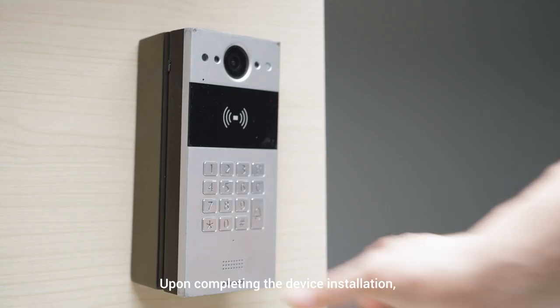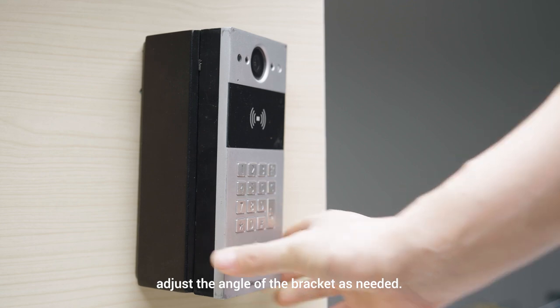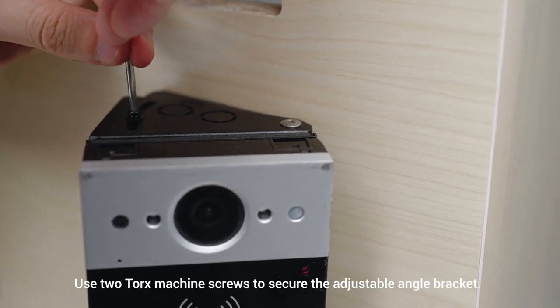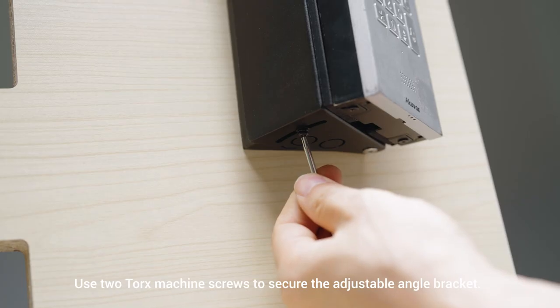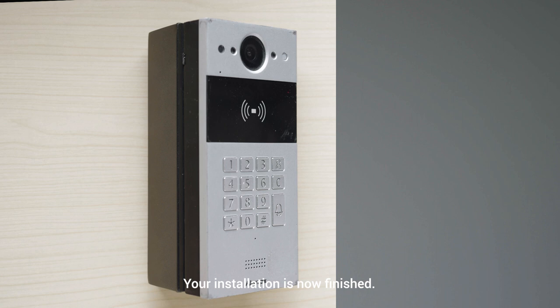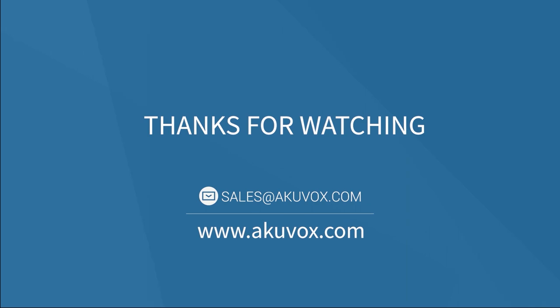Upon completing the device installation, adjust the angle of the bracket as needed. Use two Torx machine screws to secure the adjustable angle bracket. Your installation is now finished. Thank you for watching.